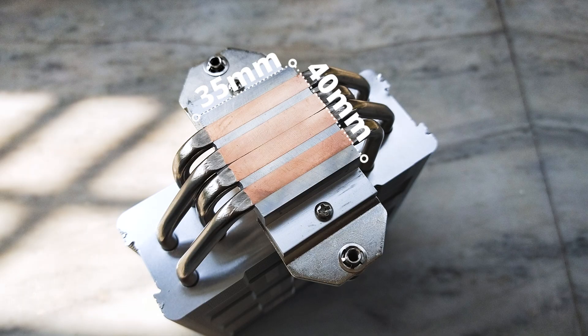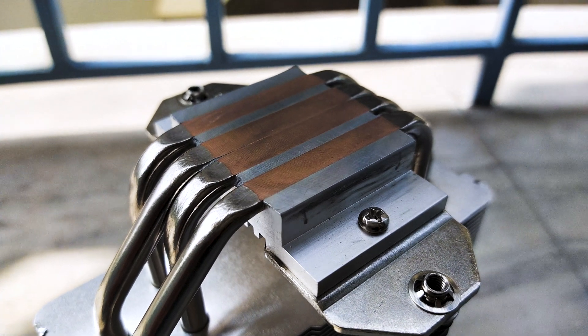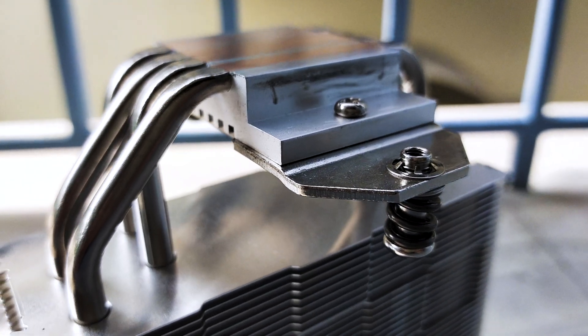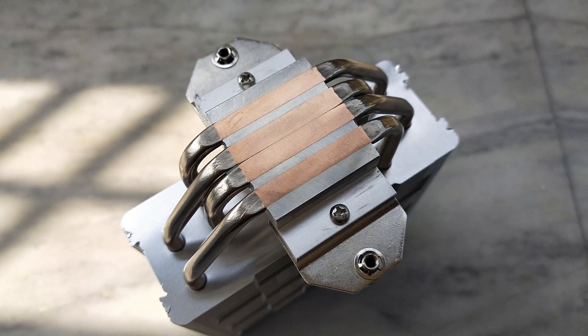The base of the cooler comes in at around 35x40mm and is a solid aluminum block with copper pipes running through it. The base could have been a bit bigger given the size of the LGA1700 and the upcoming AM5 socket with 1718 pins. The cooler has four 6mm heat pipes for heat dissipation, compared to the six on the AK620 — four is quite standard at this price point. The pipes are also nickel-plated, which matches the color scheme well.